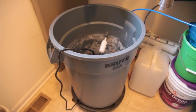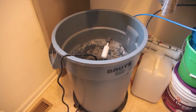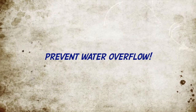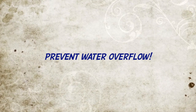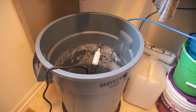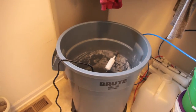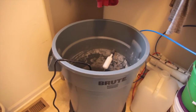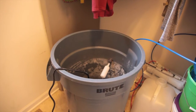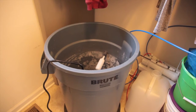Hey guys, welcome to another edition of RadarTube. This is Steve with a quick tip for you this week. A lot of you guys make your own water at home, and you really should — this avoids extra visits to the reef store when they may be closed, it's a holiday, or they close early.